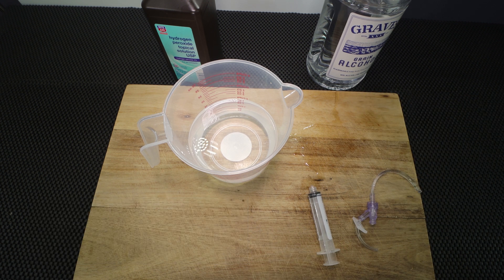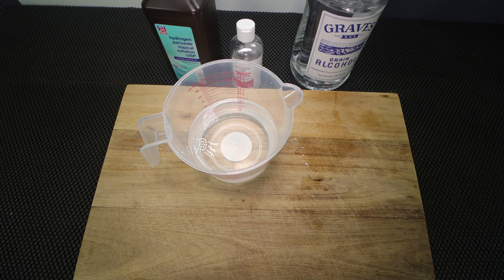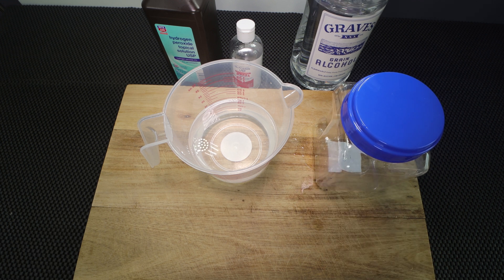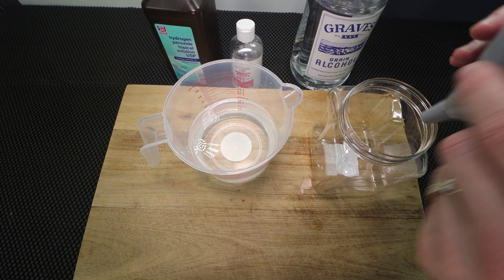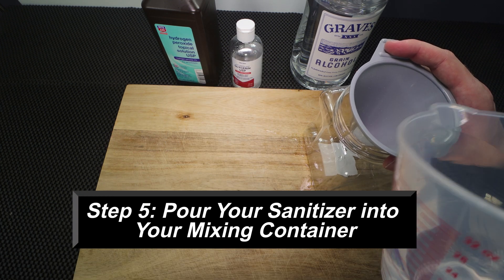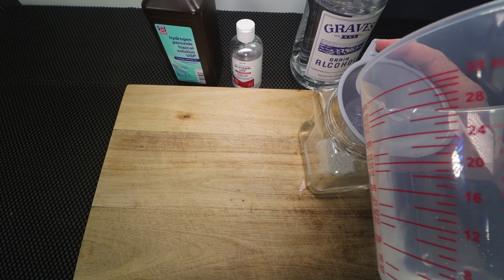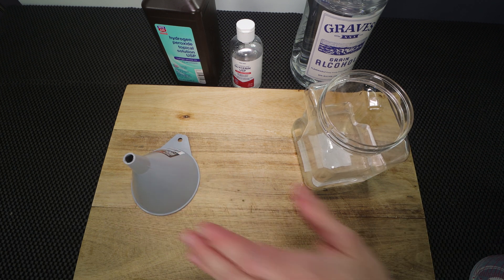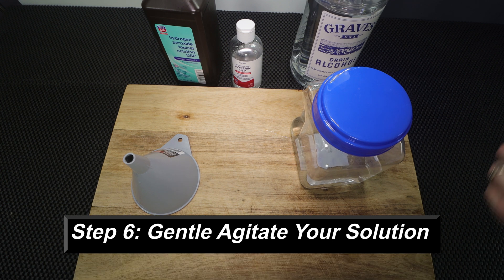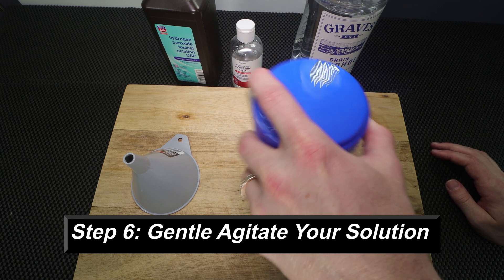Now that everything is mixed together, I'm going to move this into the container I'm going to keep it in. You're going to want to be very careful as you start to mix it in. I have a little funnel — I'm going to pour this right in. Now you can give it just a little mix to make sure all the parts homogenize and are nicely blended.